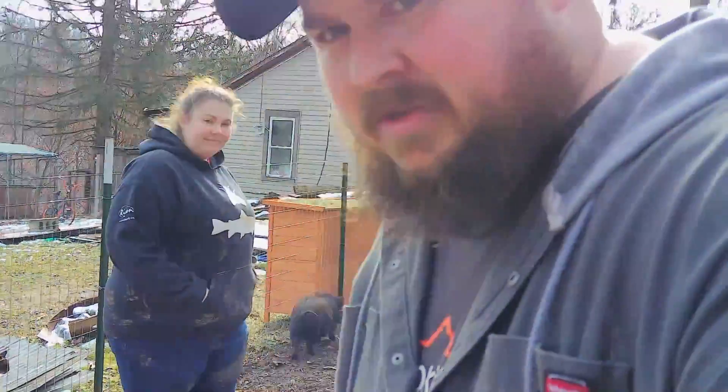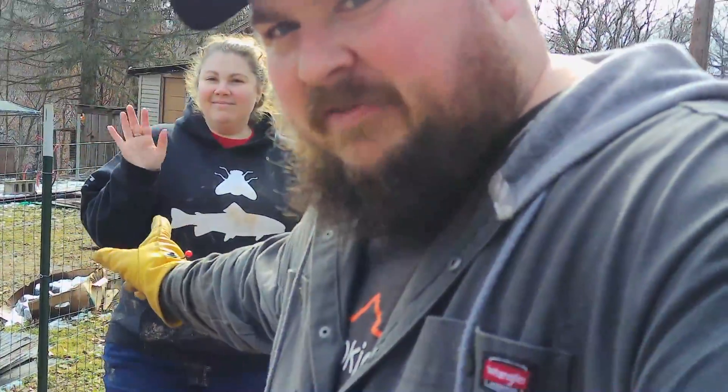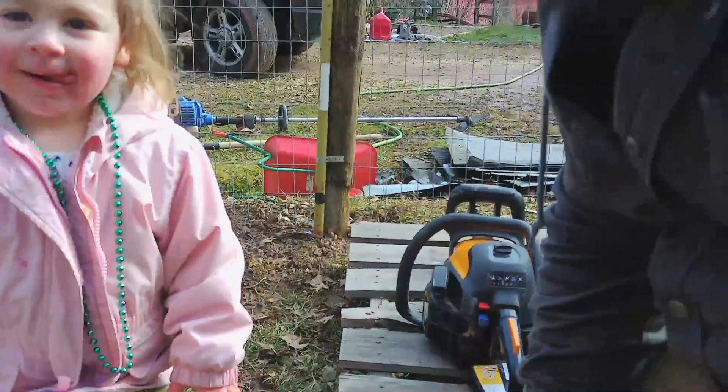Hey guys, welcome back to the Hobby Farm. This is Nathan, this is my wife Stephanie, and this is little Ellie Jo.